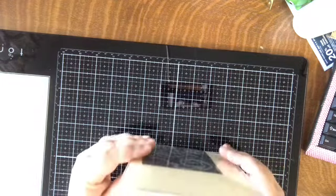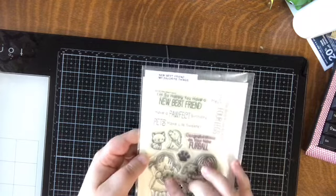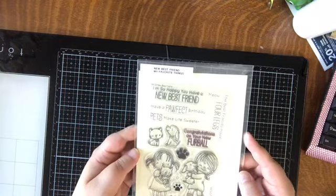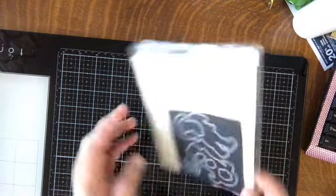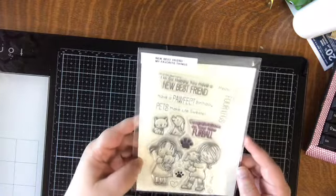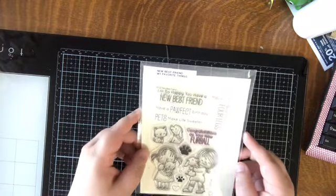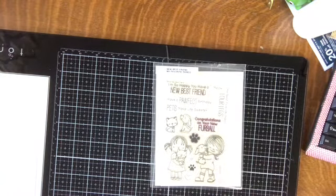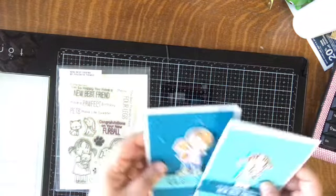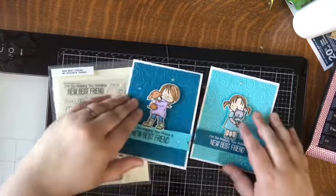Here's another My Favorite Things score — a relatively new acquisition: the 'New Best Friend' stamp set, a four-by-six set so the price point is better. I snagged the coordinating dies. I picked this up specifically to make a card for a friend who got a new puppy, made her card and kept going. Here are the two extras — I already sent her card. I used the 'I'm So Happy You Have a New Best Friend' sentiment.